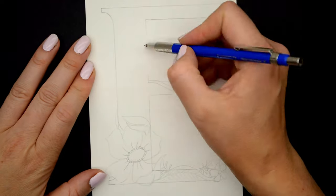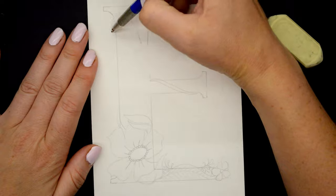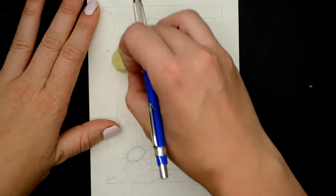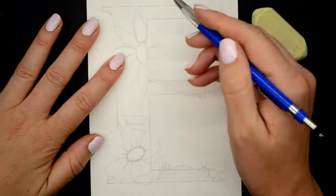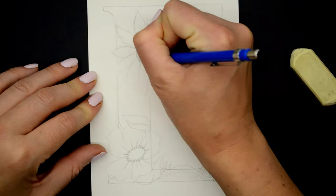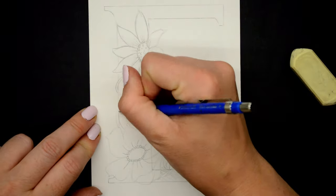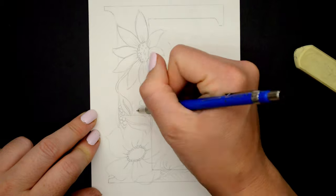I've been loving working with flowers lately, and if these flowers look familiar it could be from my mural that I posted a couple of weeks ago — I did a giant mural on my lounge room wall using these kinds of flowers, so I'll link that video down below. It took me a few tries to get the sunflower working, but we got there in the end, and I'm just filling in the rest of the gaps with lots of little petals and intricacies.